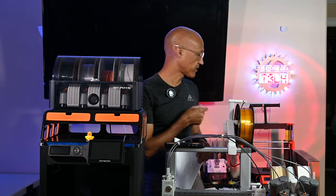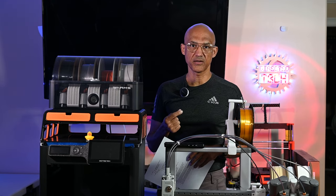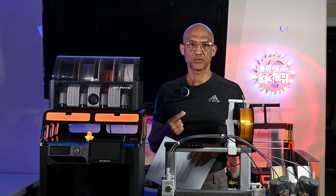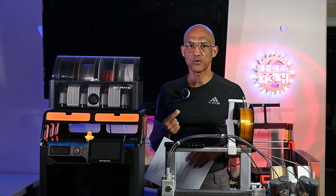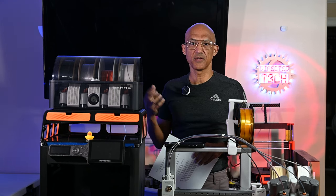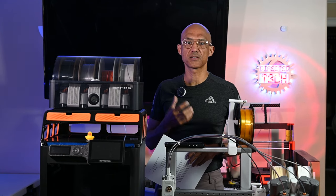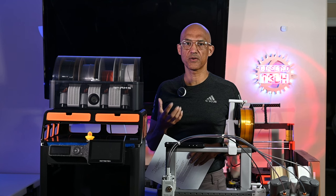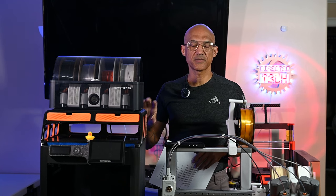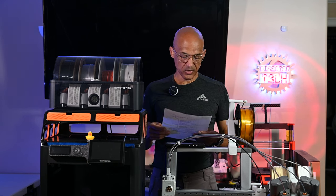The Prusa Mark 3 was the first 3D printer I got in kit form, and it took me the better part of a day — probably 8 to 12 hours to assemble. You're definitely more intimately familiar with the setup when you build from scratch, but these Bamboo printers are nice, quick, and easy to get up and running, and they print beautifully.